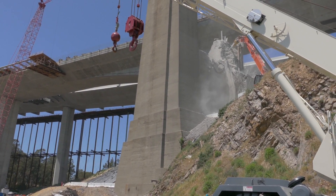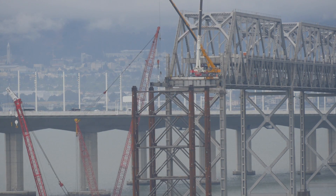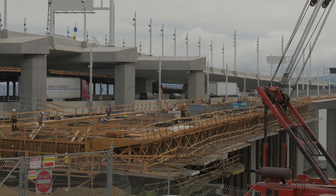The water foundations removal will come in phase 3. Falsework that was used to support phase 1 of the demolition is being removed. This time-lapse shows work underway on the new eastbound ramp under the new bridge.